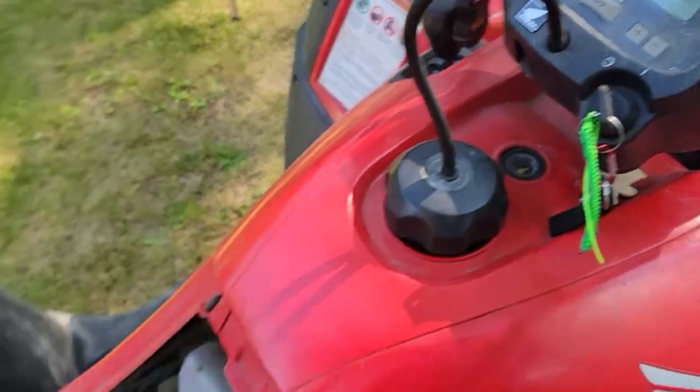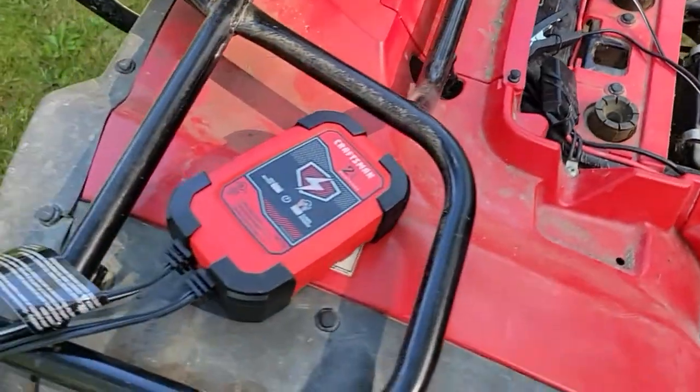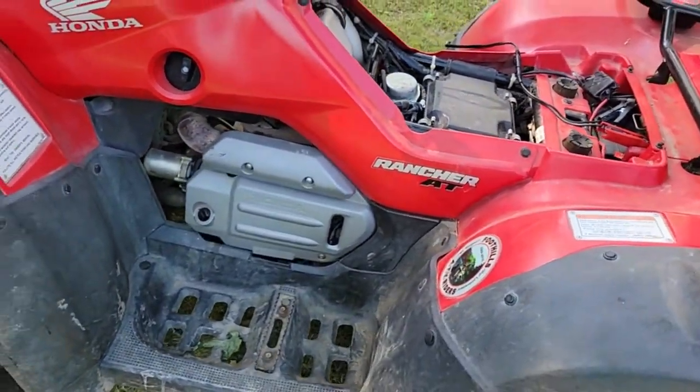It cranked over pretty fast, but let's check to make sure it's a battery issue because it said 'bad battery.' I think the battery in it is over five years old. I bought another battery — they're quite reasonable online.